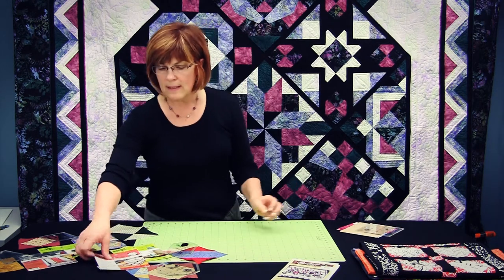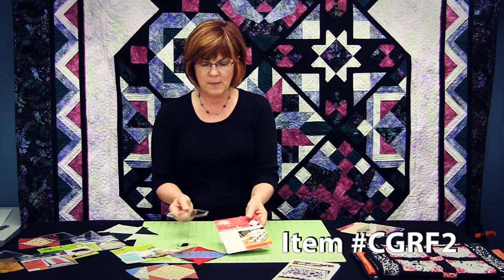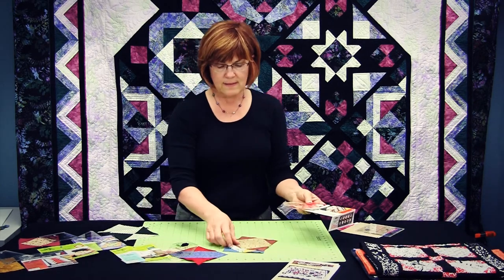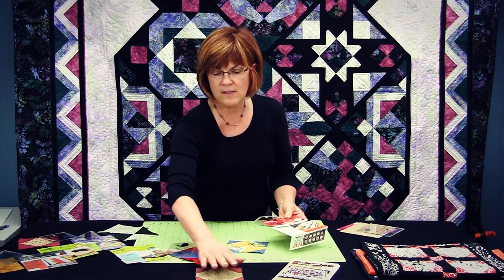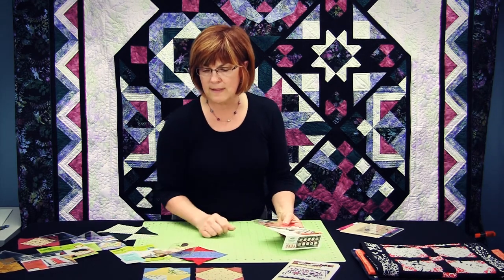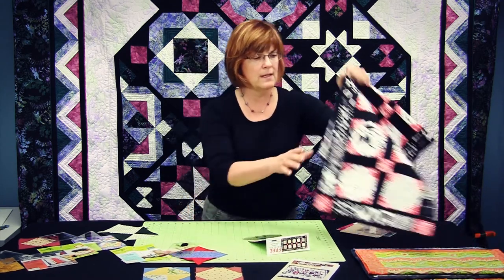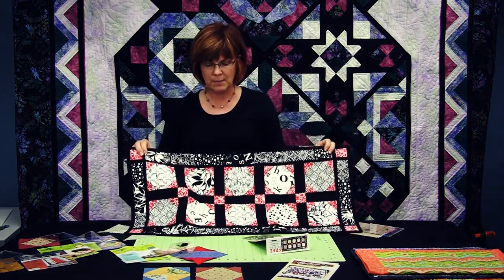The second one is a snowball block. Here is the shape and here is the packaging. This is an example of a snowball block that's sewn back together, and this is a snowball block that's been sewn together using a four patch to begin with. And this is the pattern that comes with that little template.